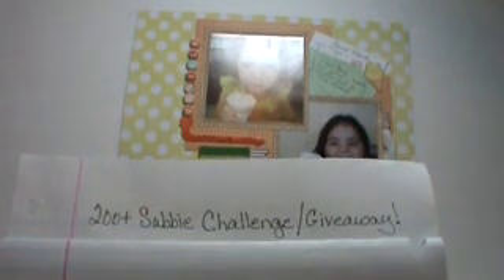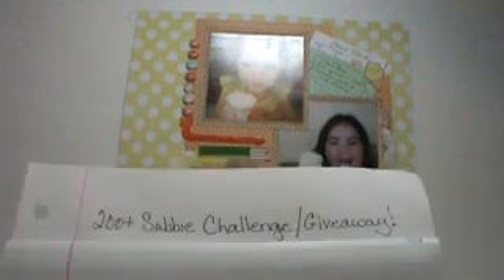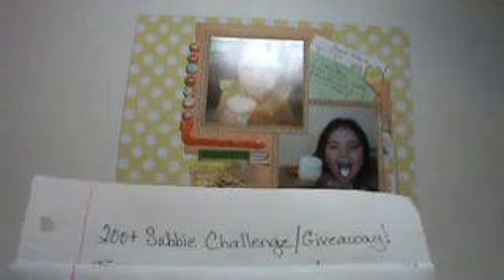And I looked and I was so surprised — 212! So I'm doing a giveaway because I appreciate my subbies and I want them to keep watching my videos and leaving all those beautiful comments.